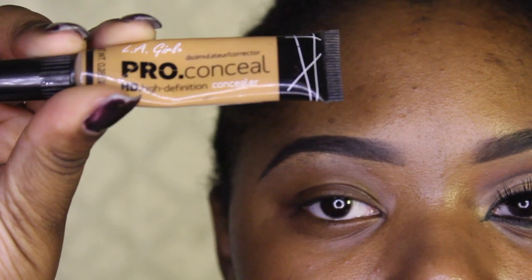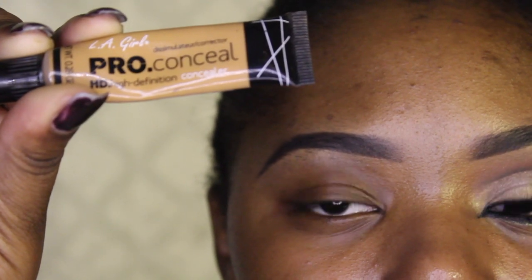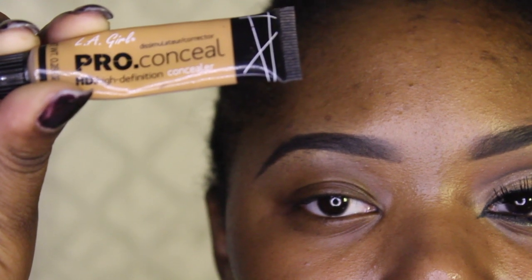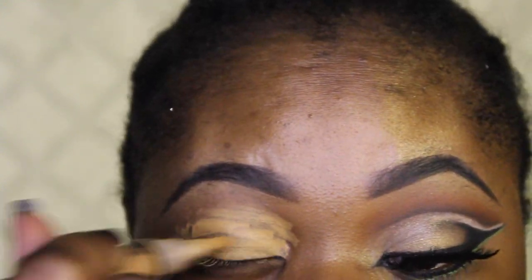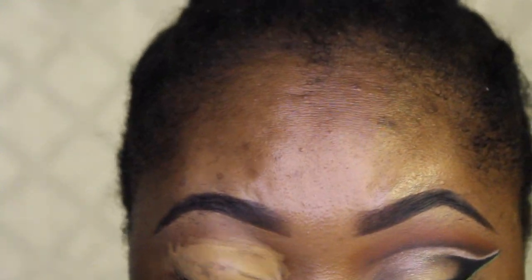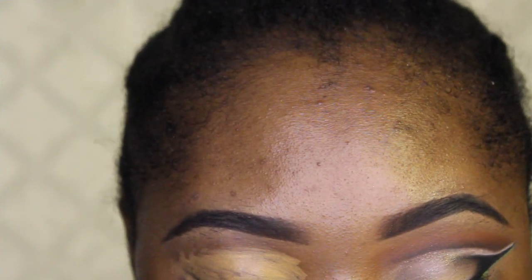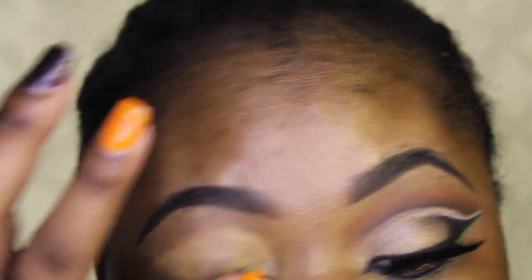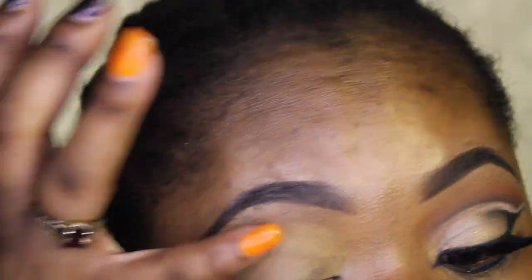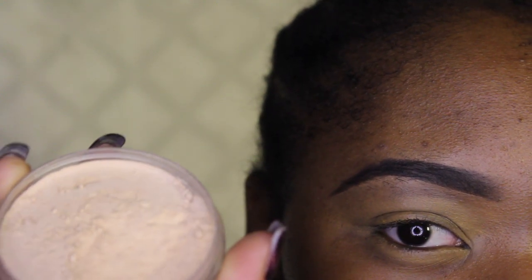To start off this look I'm using the LA Girl Pro Concealer in the shade Fawn to prime my lid. I did this a while back, so how I do my makeup now is definitely different. I use the MAC Paint Pot — I don't use this anymore. I feel like after a while, if I don't put enough on or set it right, my oil seeps through.